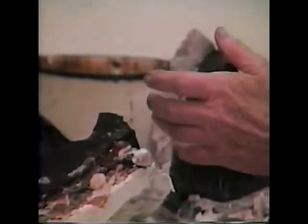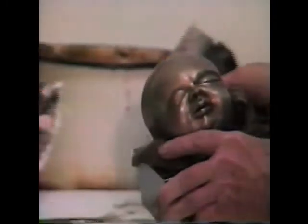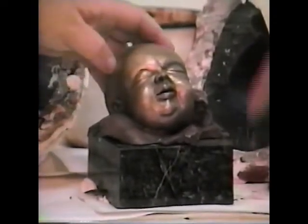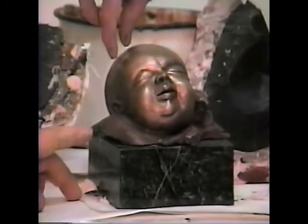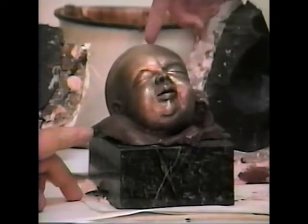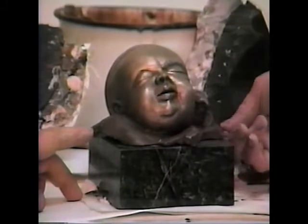Here's the bronze — the finished product. When it comes back, there will be a little chunk of metal from the gate, the tube that went down, and those I have to clean up. Then I patina and chase. I'll show you how to chase and how patination works in another section.